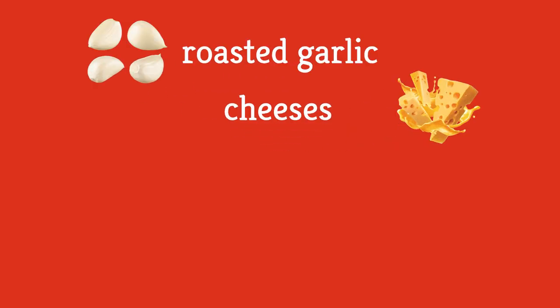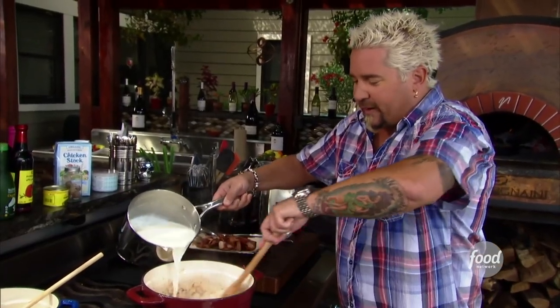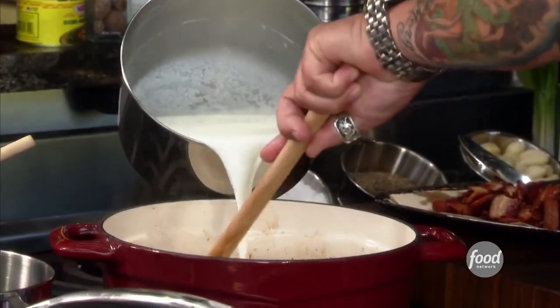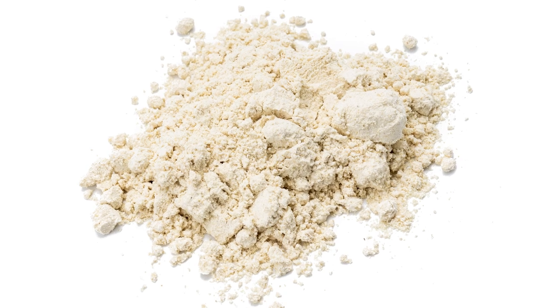Many people relish using extra ingredients like roasted garlic, cheeses, fresh herbs, bacon, and much more. Television personality and restaurateur Guy Fieri, who is known for his bold flavors and even more over-the-top presentation style, has a unique ingredient that he likes to add to his mashed potatoes: wasabi powder.